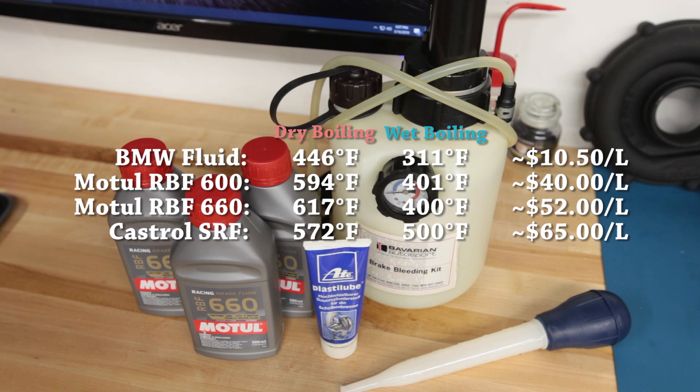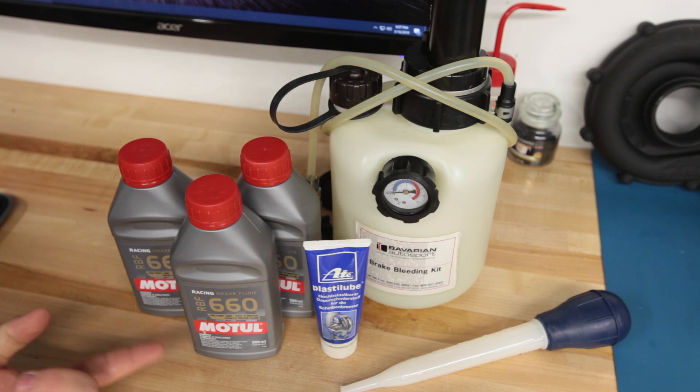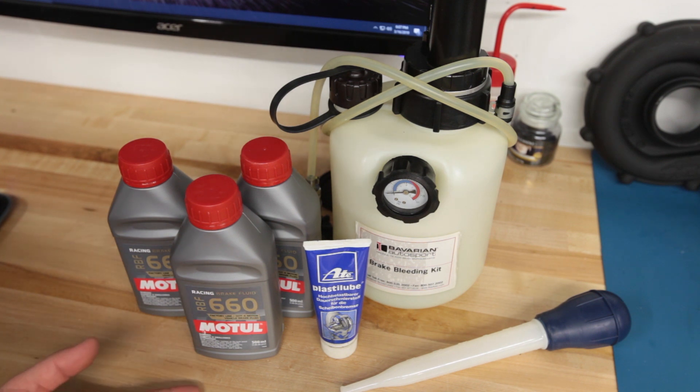There is one other brake fluid worth mentioning: Castrol SRF. It's rated higher than RBF 660 in terms of both wet and dry boiling points, and it's been used in high performance motorsports like F1 and ALMS. A lot of Porsche track guys like to use it. It's about two to three times more expensive than RBF 660, but it has a longer replacement interval — probably once a year versus twice — so if it performs as well as or better than the 660, it might be worth it.